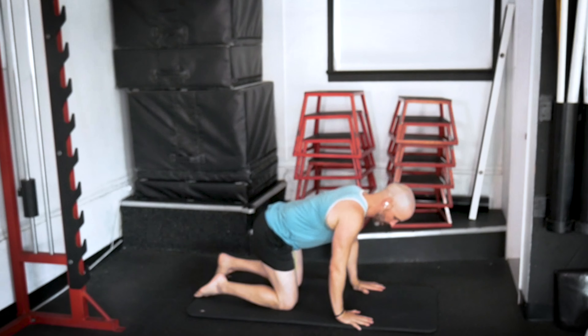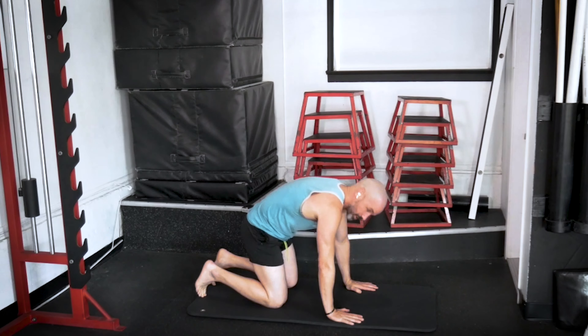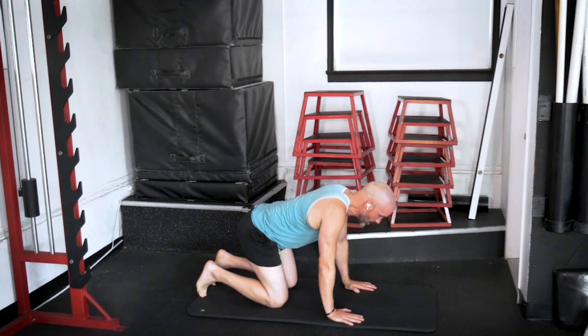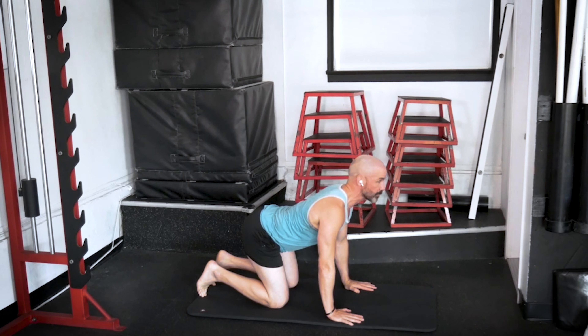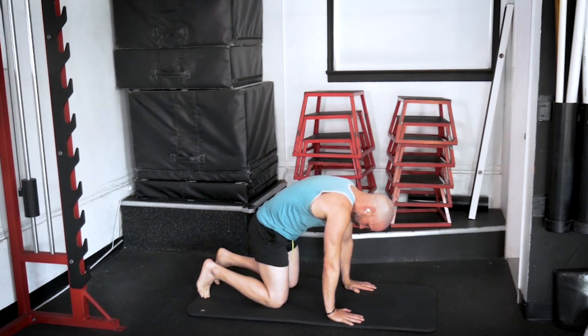Let's start down on our hands and knees. Make sure that your hands are directly under the shoulders, knees are under the hips. We're going to start off with an easy cat and cow stretch — push the middle of the back up as you exhale, arch the back as you inhale. Inhale through the nose, exhale through the mouth.